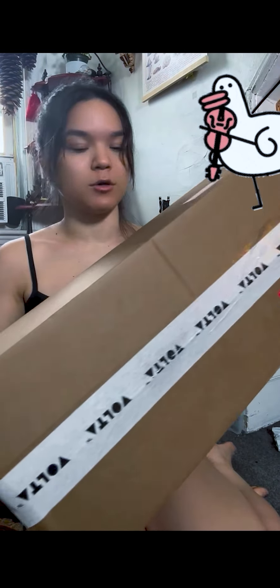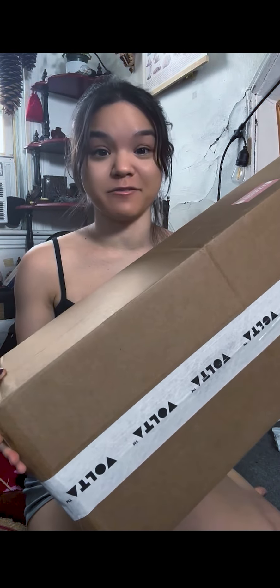Hey everyone, it's Mia Asano. I have some very, very exciting news. I just received a new electric violin in the mail. It's from this incredible company called Volta Strings. I'm gonna do a live unboxing for you right now.